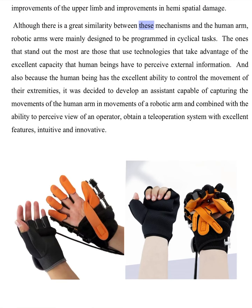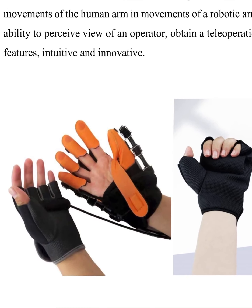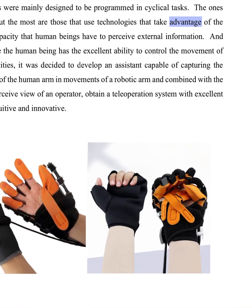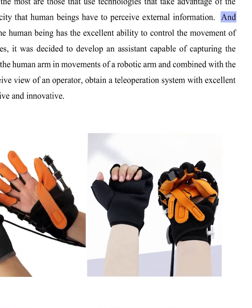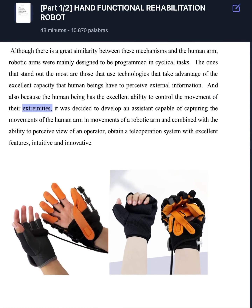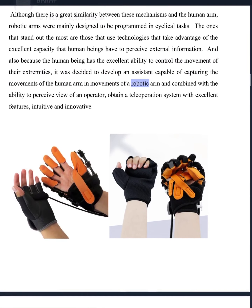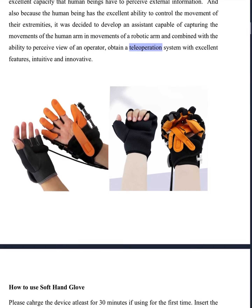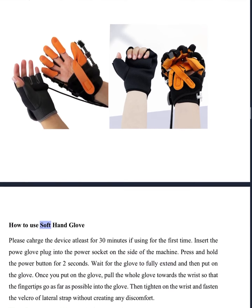Although there is a great similarity between these mechanisms and the human arm, robotic arms were mainly designed to be programmed in cyclical tasks. The ones that stand out the most are those that use technologies taking advantage of the excellent capacity that human beings have to perceive external information and to control the movement of their extremities. It was decided to develop an assistant capable of capturing the movements of the human arm and a robotic arm combined with the ability to perceive the view of an operator, obtaining a teleoperation system with excellent, intuitive, and innovative features.